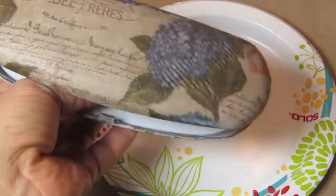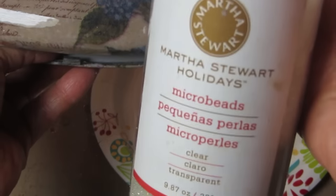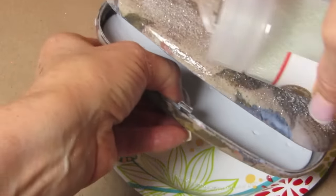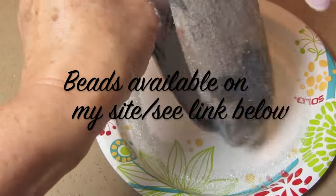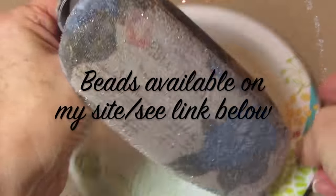Now this has dried already — this is the other case. I put a matte top coat over it but I'm also adding the triple thick because I'm going to put these clear glass micro beads over the surface just to give it a little bit more something. It was just looking a little too plain.